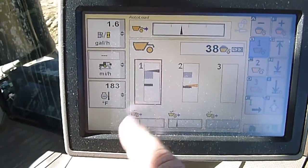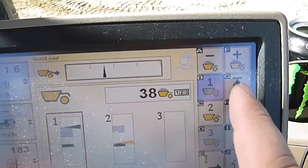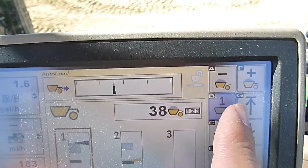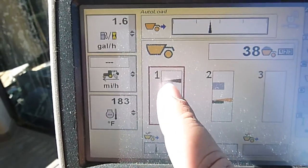Now we've got our box highlighted in red again. So that's where I'm going to set my ride height. Come over to this key with the arrow and a line pointing up. I select that, and that'll set my ride height.